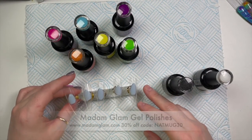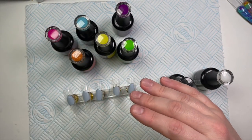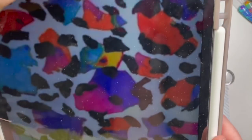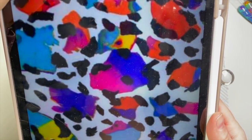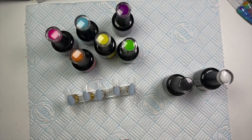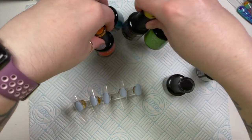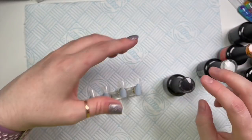I've got my Madame Glam gel polishes down today and I was going to use all these beautiful colours, but I decided in the end — because of the inspiration picture — the colours don't quite match, so I'm going to go with pigments. I am still going to use the Madame Glam gel polish, just not so many. I'll put those aside and use them another day because they're gorgeous.